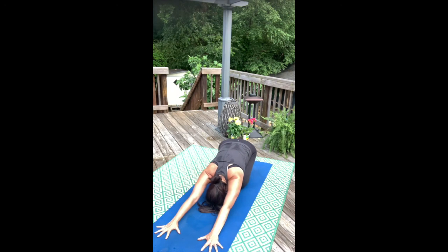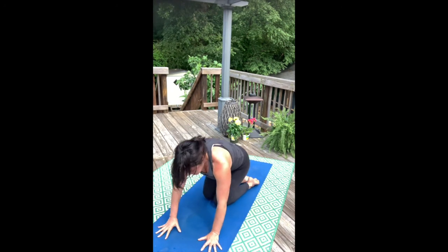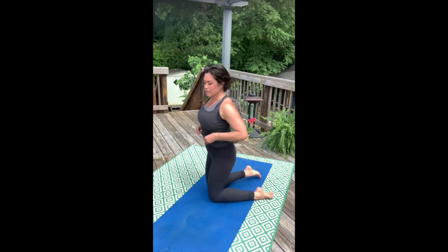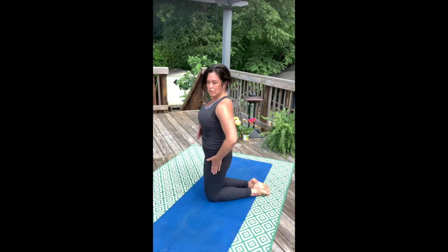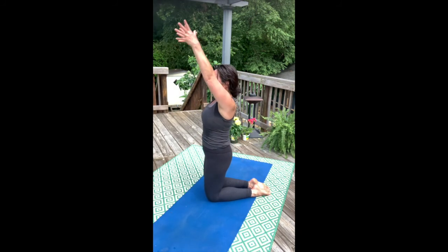Set your hips to your heels. We're going to do camel pose today — I don't normally teach camel pose, so this will be a good change of pace. I'm going to teach camel pose with a single arm. Bring your arms overhead, lift all the way up through the fingertips.